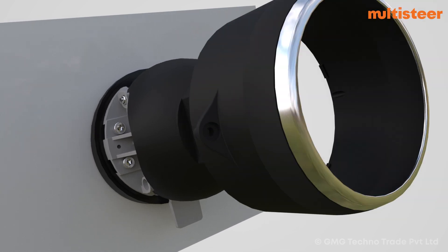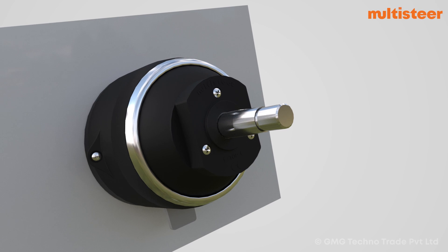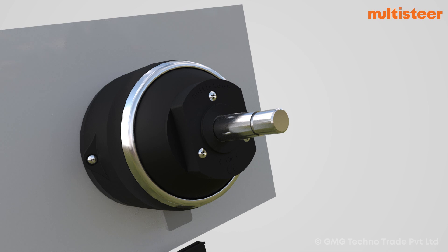After tightening the top cover, cover the remaining mechanism with the base cover and secure the base cover with the help of two self-tapping screws. Also cover the lever with the help of a plastic cap.